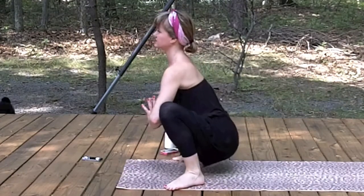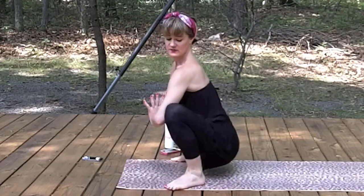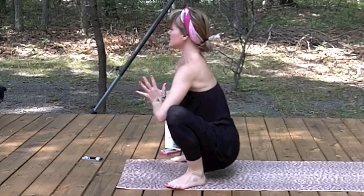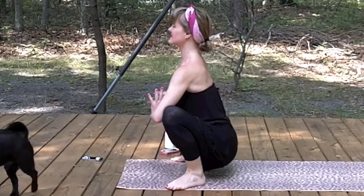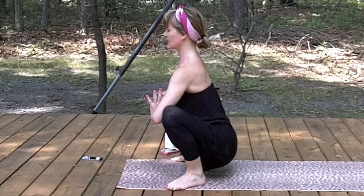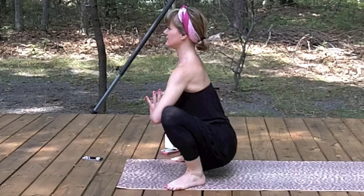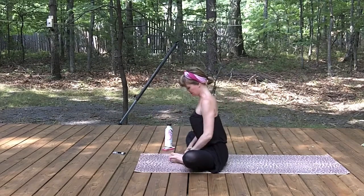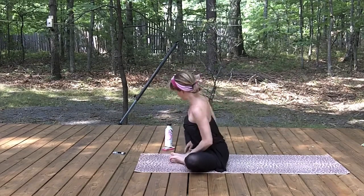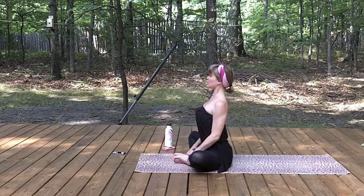Inhale, ride the breath, float the feet to the outside of the hands, coming into Malasana — yogic squat. This one is nice for the hips, it just feels good. See if you can get those shoulders over the hips, lifting up nice and tall.